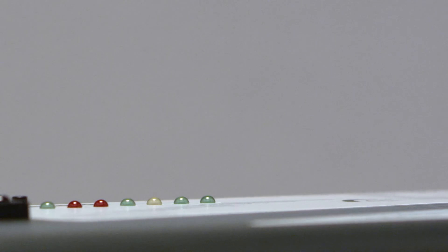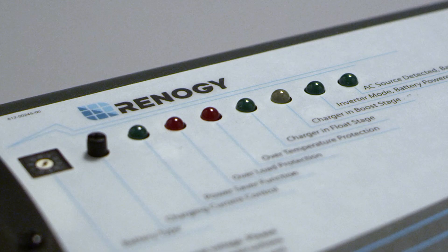With shore power connected, you can now utilize the inverter charger's battery charging option. The inverter charger can charge batteries via shore power. There are three charging stages represented in the LED display, including bulk charging, boost charging, and float charging.